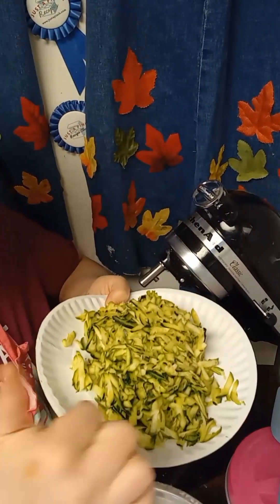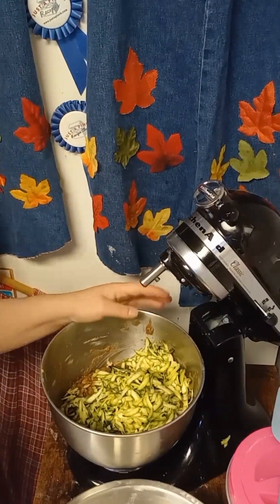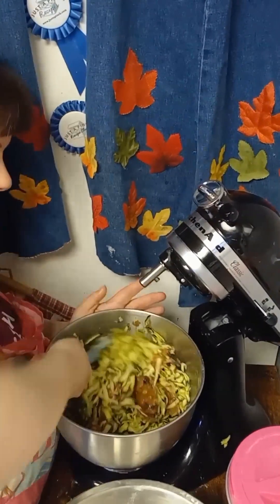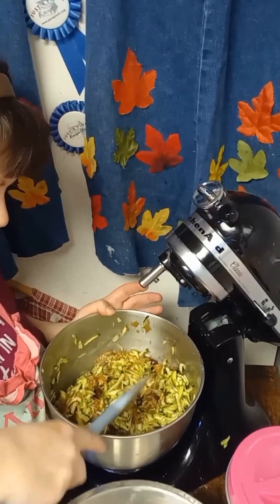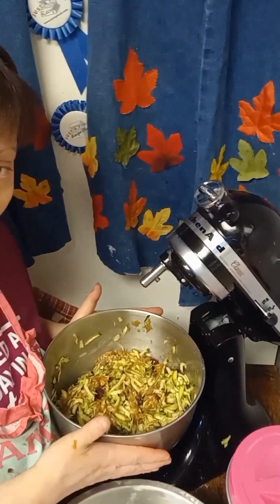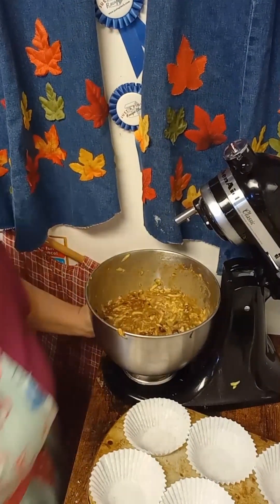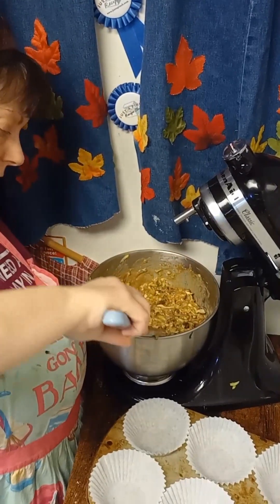Three cups of shredded zucchini. You want to just fold that in. What I like to do is fold it in and leave it for about five to ten minutes. The batter will loosen up and become a little thinner. It's been five minutes and as you can see, it's not as thick.